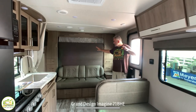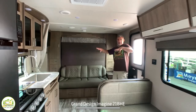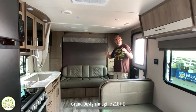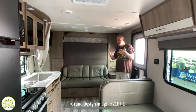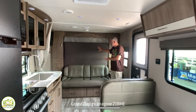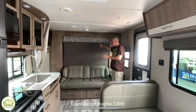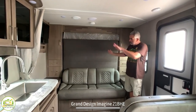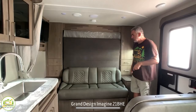When you first walk into this travel trailer, you walk right into the living, sleeping, and kitchen area. Everything's kind of one big area in here, but it's made really well because it's a very multifunctional floor plan. This travel trailer has a Murphy bed — it's a seating area when in the upright position, and it'll fold down into a bed.